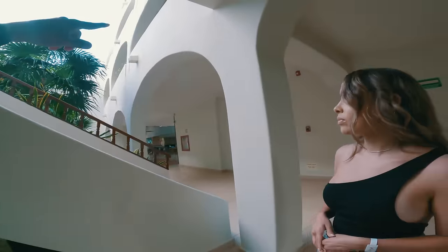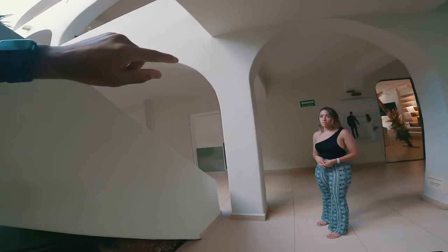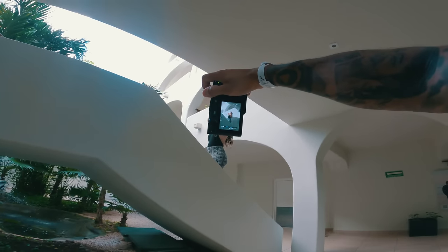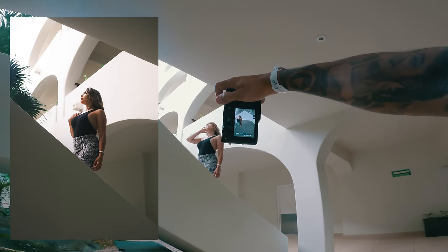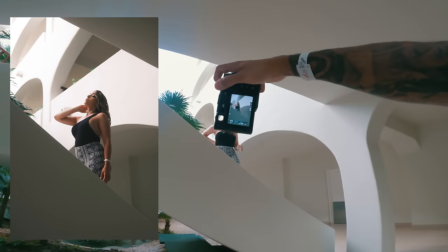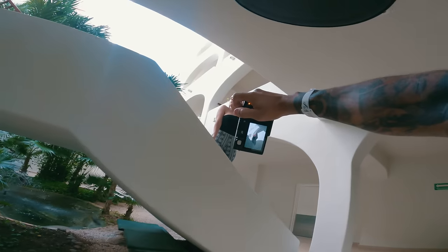Staircases are too cliche, but I do like all of these lines. What if I have you stand on the stairs — go higher. Let me back up and get her in between those lines. Lean your head more toward me, because I'm shooting upward. Flick your hair that way — like that. And we got it.